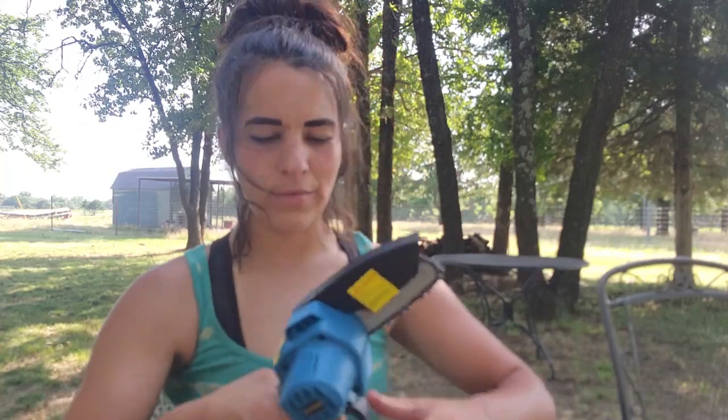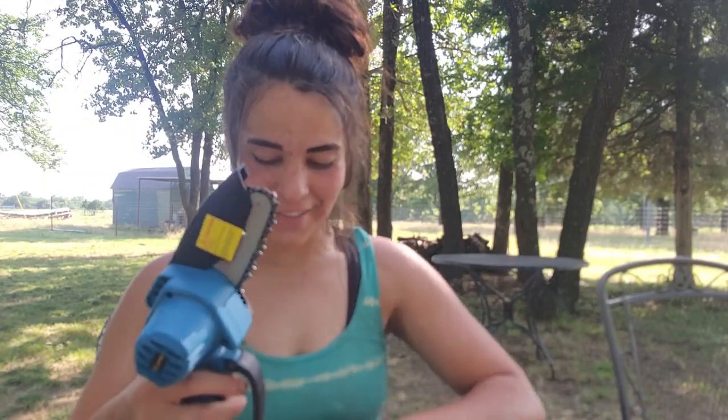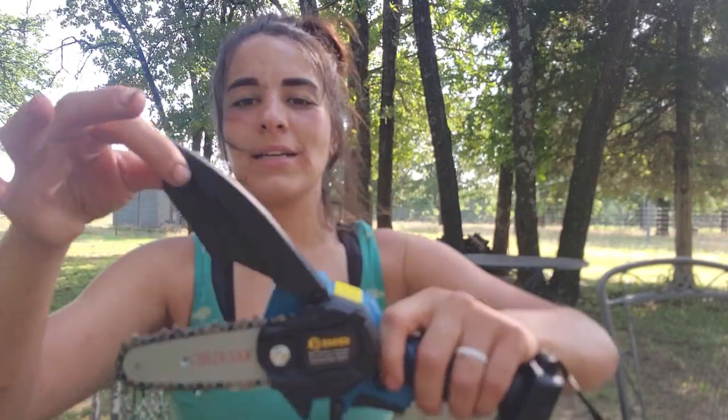My friend actually ordered one of these — gosh, it's been a while, probably a year ago. I don't know what brand, I don't think it was a Saker. I haven't talked to her to see how she likes it, but I'm really excited to get this one. I wanted one as soon as she ordered it and I saw it, but I just never got one — you know how it goes.